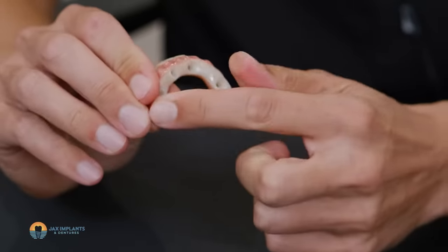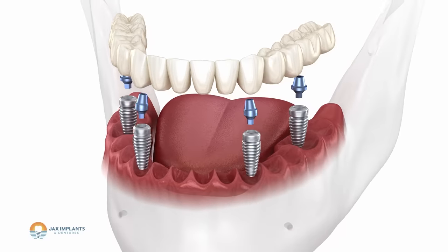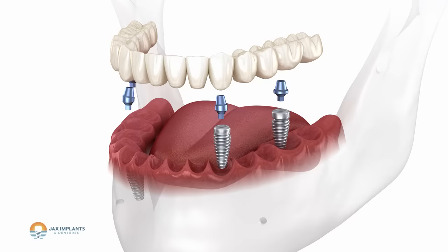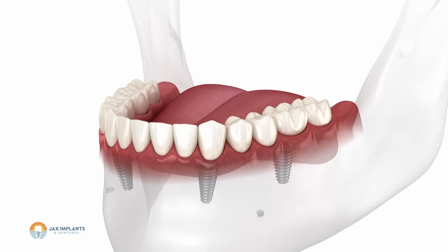Essentially when we're talking about all-on-four — fixed hybrid, whatever you call it — it is just a bridge that goes on top of these implants. It screws into them, and the really nice thing about this versus a traditional tooth bridge is that it is removable for cleaning and then you can screw it right back into place. And those are immediate — yes, after the procedure you're going to get something right away. You're going to have teeth and never have to go into a denture, at least here at Jax Implants.